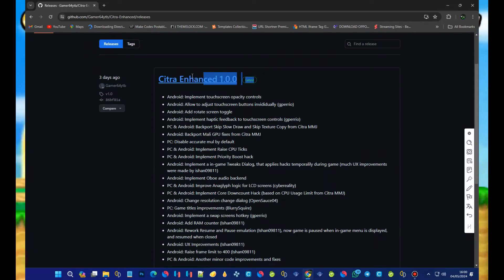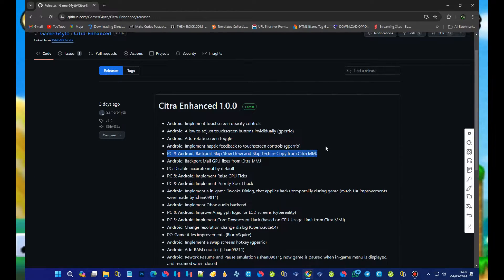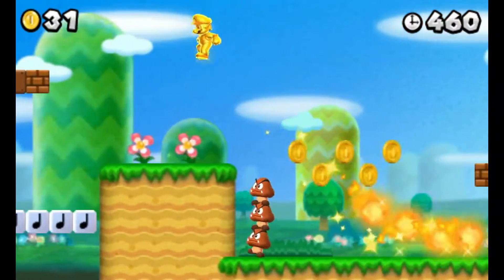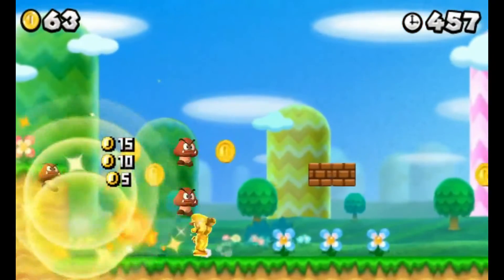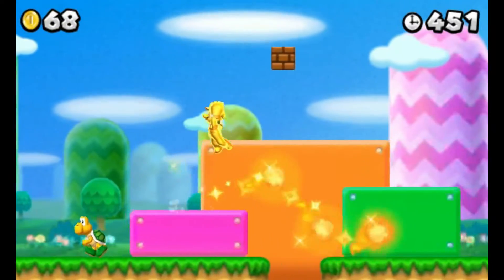So Citra Enhanced has finally been released, and I'm excited to share my experience with you all. If you're not familiar with Citra Enhanced, don't worry, I've got you covered. It's a fork of the popular Citra emulator, created by Gamer64, a former developer of Lemonade. When Lemonade discontinued, Gamer64 decided to continue the project, and thus Citra Enhanced was born.